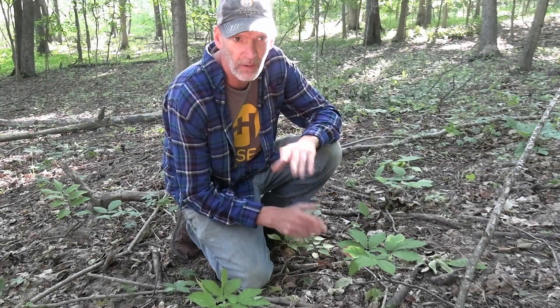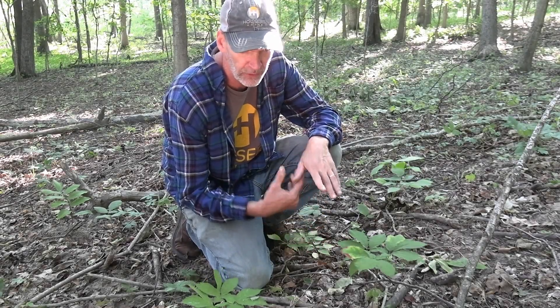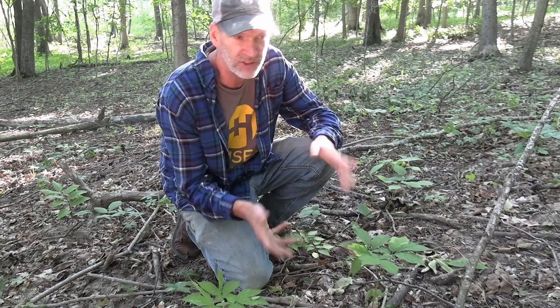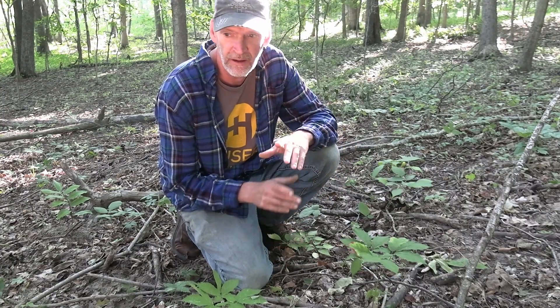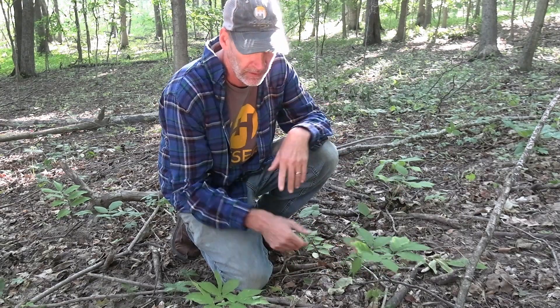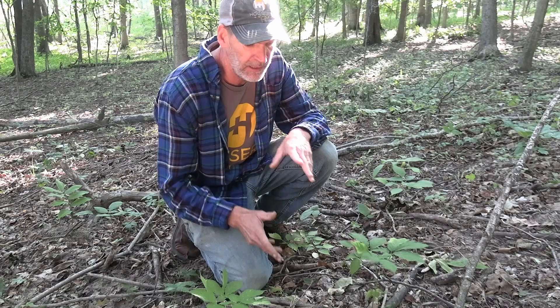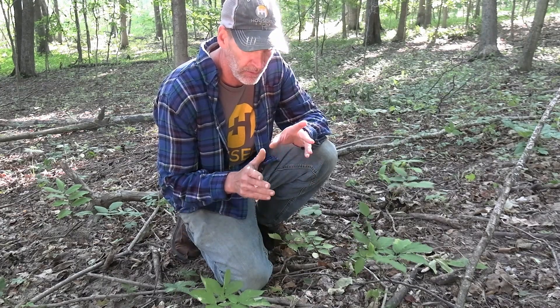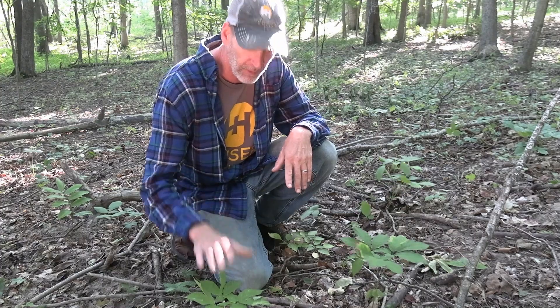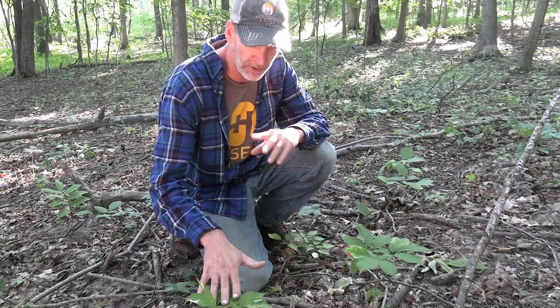One thing I see on social media all the time in these ginseng groups and root digger groups on Facebook is 'is this ginseng?' A lot of people don't know what ginseng is, but it's really an easy plant to identify — once you see it once, you'll never forget it.